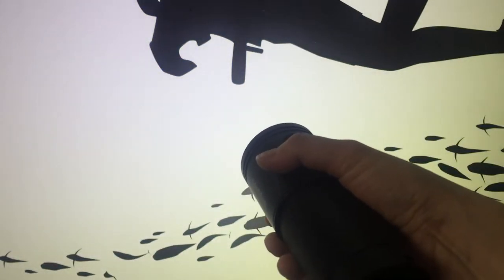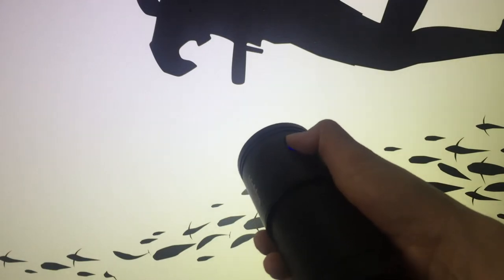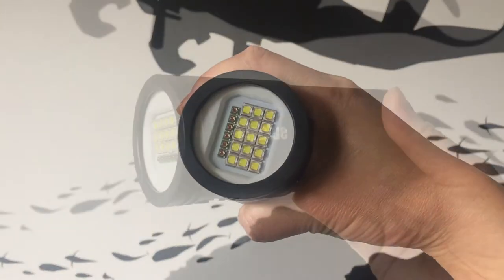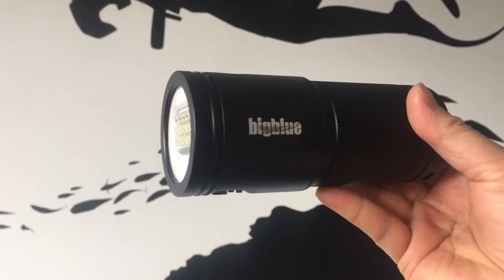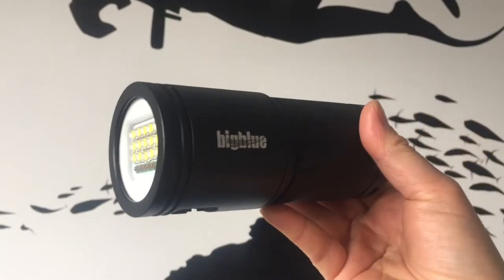The LEDs are maintenance free, guaranteeing 50,000 hours burn time so there's no need to change the bulbs often. It has a burn time of 3 hours on full power, making it perfect for a whole day of underwater video shooting.